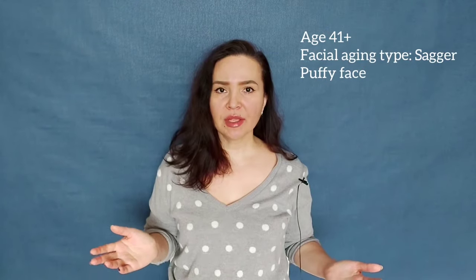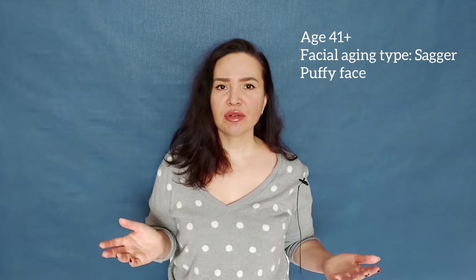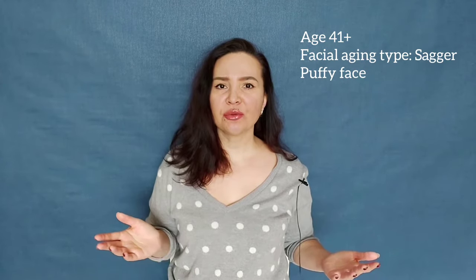Hello everyone, my name is Asil. I'm a certified kinesiotaping practitioner and I practice the method of natural rejuvenation. Welcome to my channel.